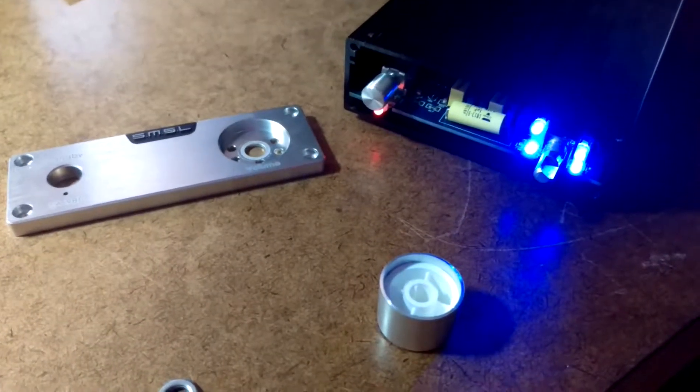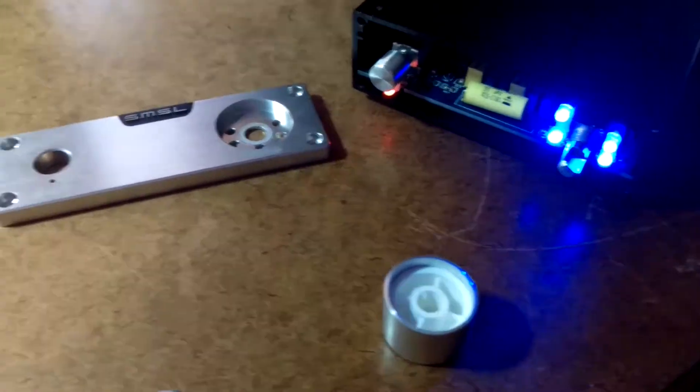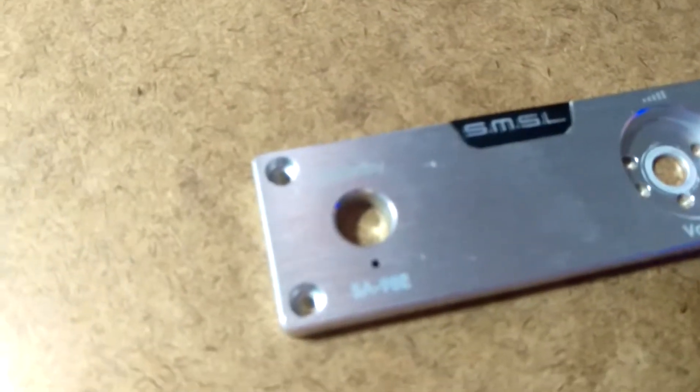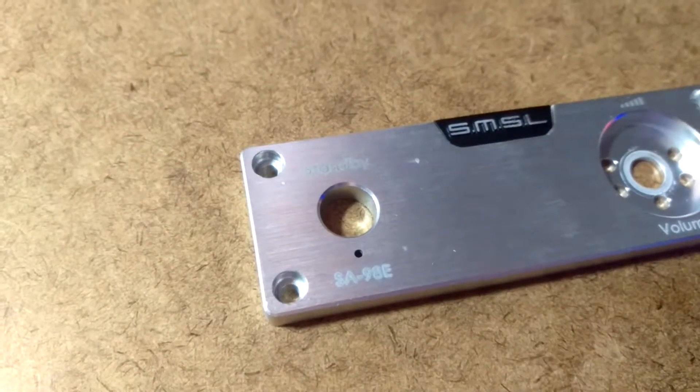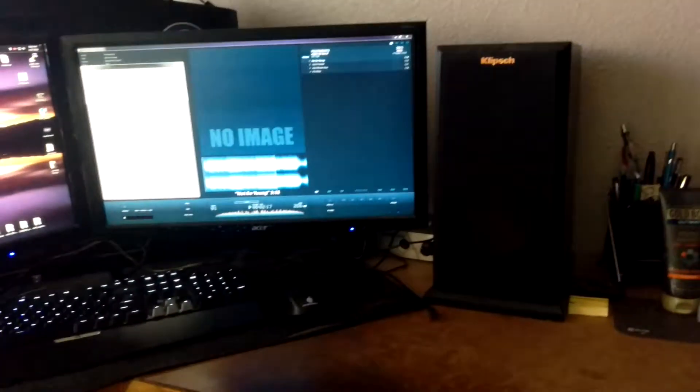I've got my amp here and I've got the faceplate pulled off. There's the pot knob. It is an SMSL SA98E and I've got it running — it's obviously stereo. I'm running into a set of Klipsch RP150Ms. Great speakers, by the way.